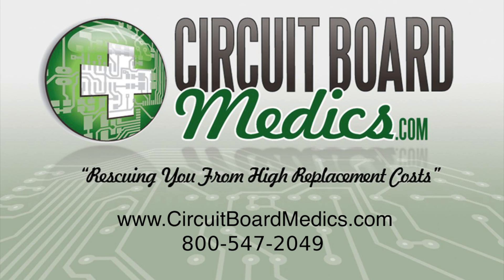One of our goals at Circuit Board Medics is to help our customers with the removal and reinstallation of the items we service.